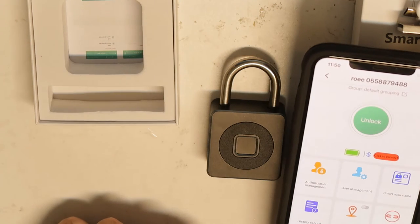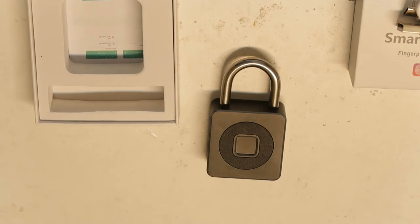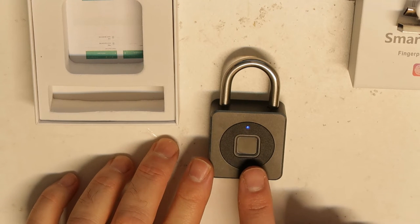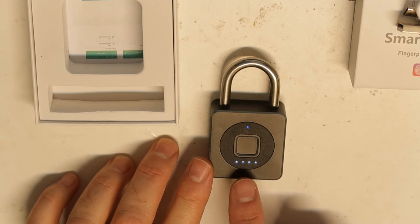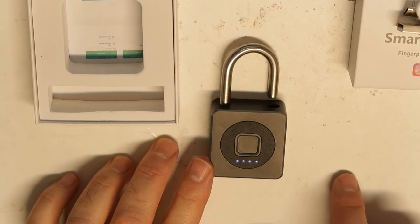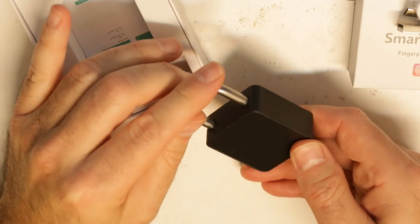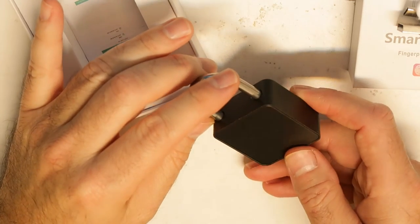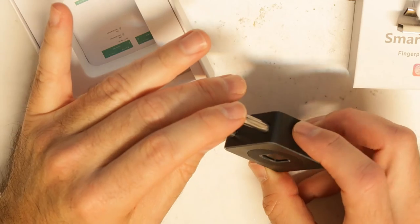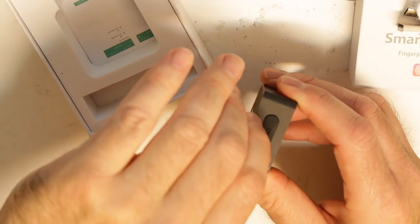Of course you can manage your fingerprints. After I've done that, you can see that the first press is just like waking it from standby, and the second press is opening it. Pretty nice. The finish is aluminum, it's black, and it looks very nice.